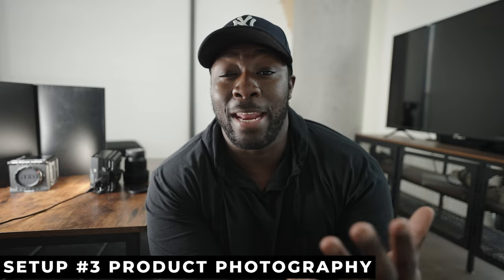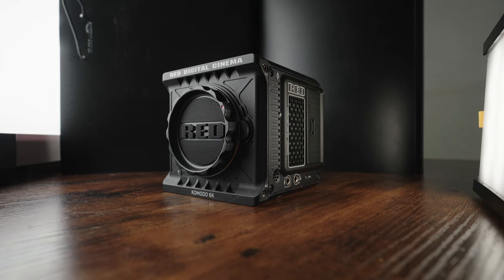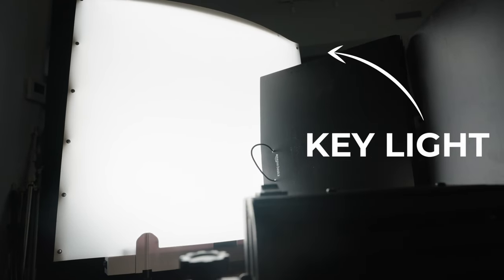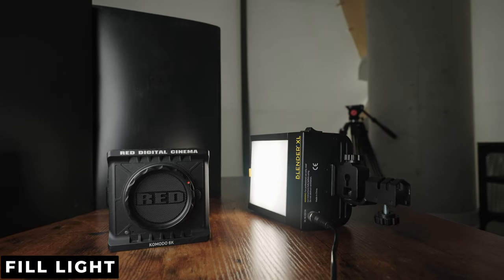We're back in the apartment for our third and final lighting setup: product photography. If you do product photos for a sponsor or your YouTube thumbnails, this lighting setup is going to come in handy, especially for product-based photography. For this setup we're again using two lights — the Ego as our key light, which is pretty much the common theme for this video, and the Blender XL to give us a little bit of fill for the shadows, just like in our other two setups.